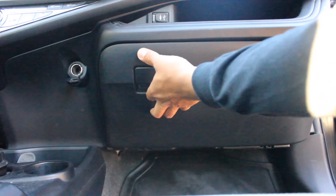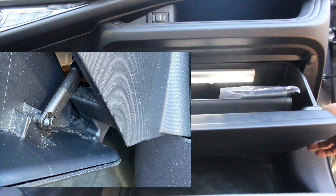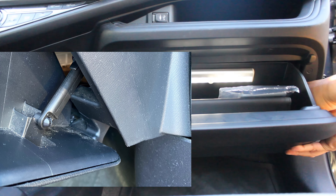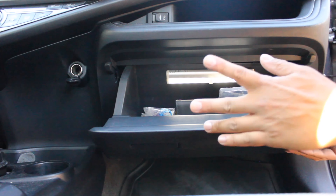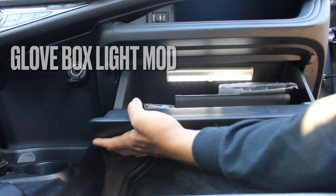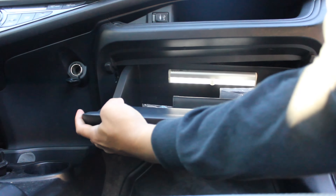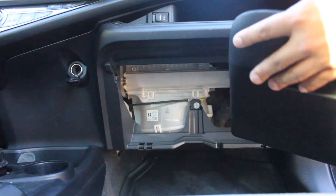First, we're going to open the glove box. There's a dampener here on the side — there's an arm you've got to release. Gently pry that off. Once that's released, a better method than squeezing it in — I found when taking it off — was bringing it up, tilting one side out, and then bringing the other part down and out, which gets the glove box out.